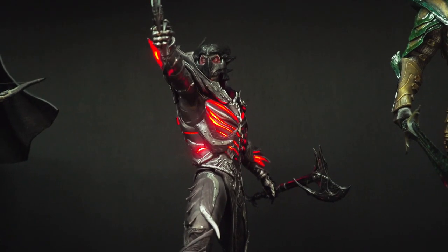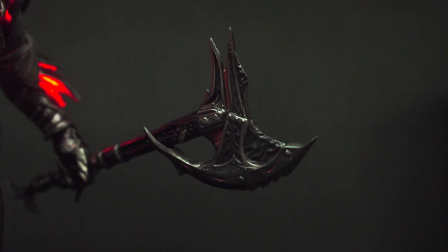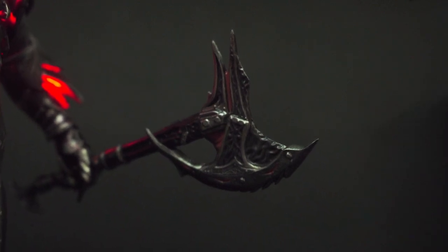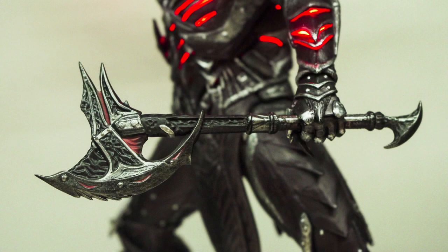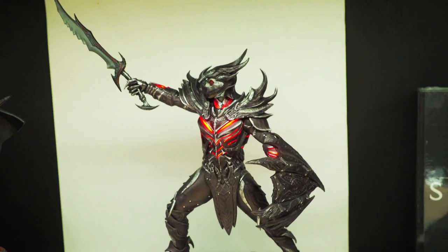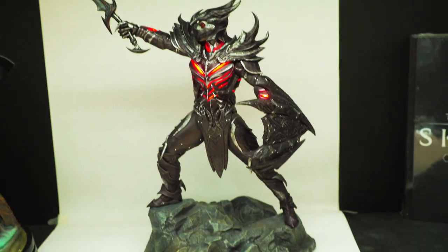Here is the regular axe for those of you who can't get the exclusive or just want to see what it looks like with the axe. Looks pretty good as well — the axe is pretty well painted and has a nice detail to it. But I do prefer the shield, although they both look pretty good.